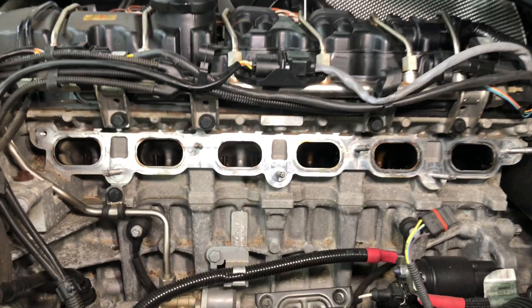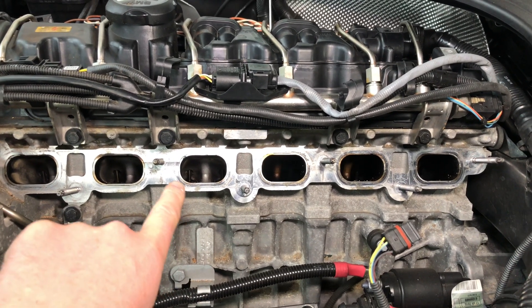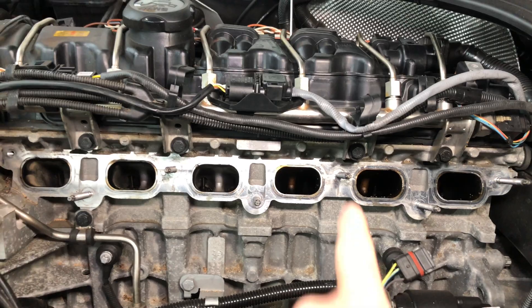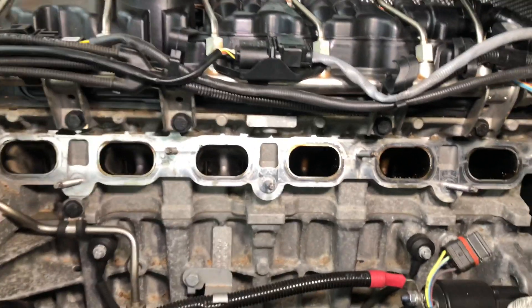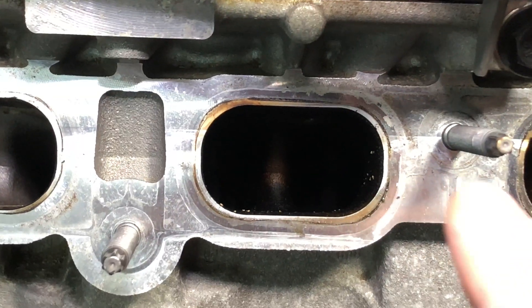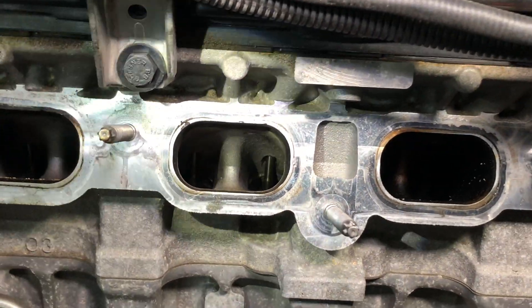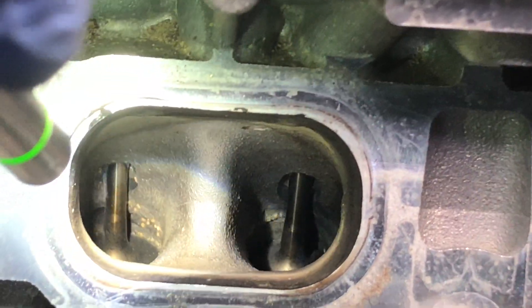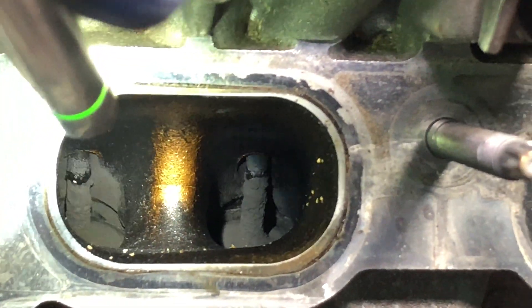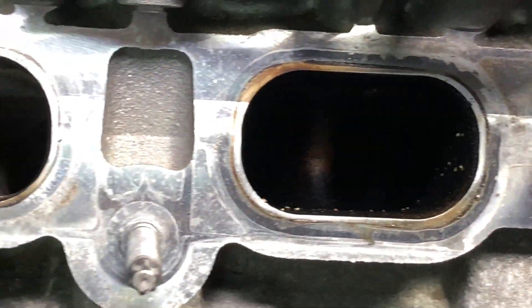Halfway through the walnut blasting process, you can see we've done cylinders one, two and three — very shiny, bare aluminium, and you can even see the valves poking up perfectly. Compare that to four, five and six which are still original dirty — you can't even see the valves, it's very dark and dingy in there. Using the borescope camera, you can see the valves are very clean, the inlet track is great, then compare that to the dark, dingy and sticky carbon build up. It's definitely been working and doing its job.